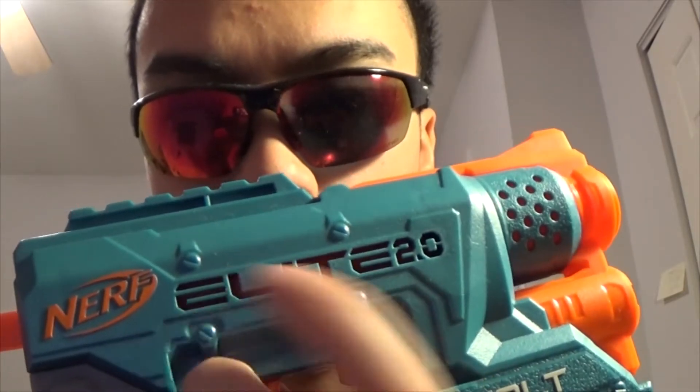The Volt is effectively just the same blaster as the Firestrike — it's just 2.0. The darts are effectively the same as normal Nerf Elite darts, just with a new paint job. Looking at the blaster itself, it has 'Nerf Elite 2.0' cut into it. It's a front-loaded barrel, you can't slam fire, there's a dart holder at the bottom, and tactical rails on the top and bottom.